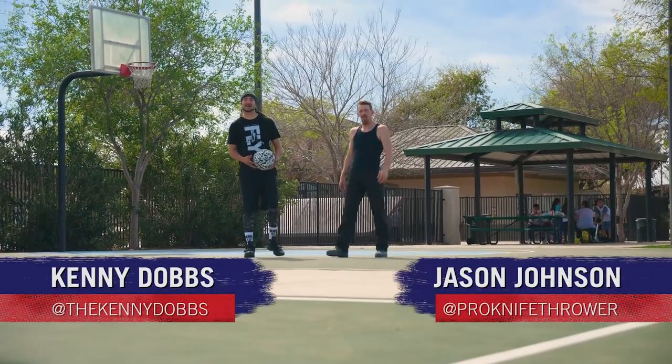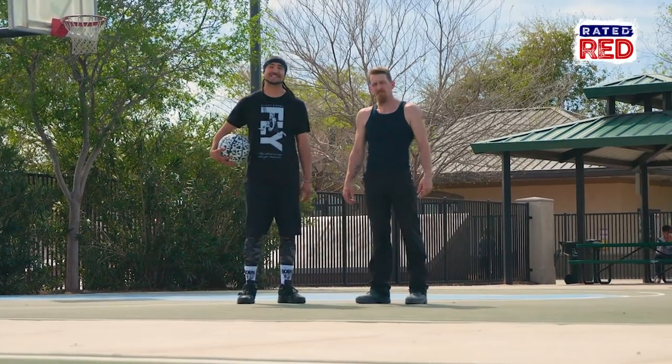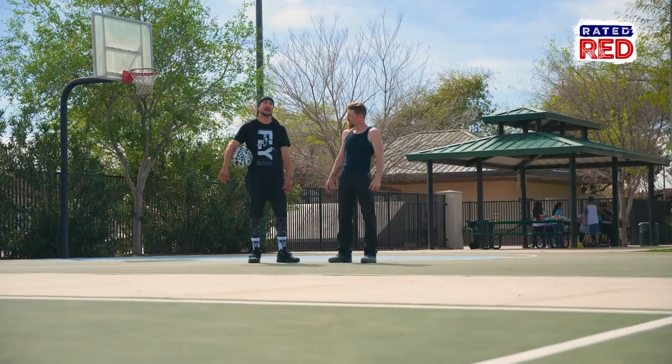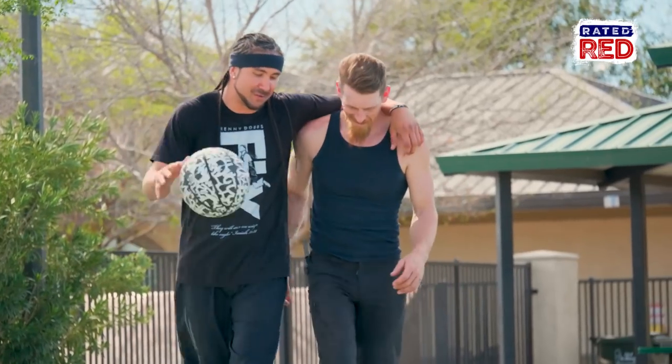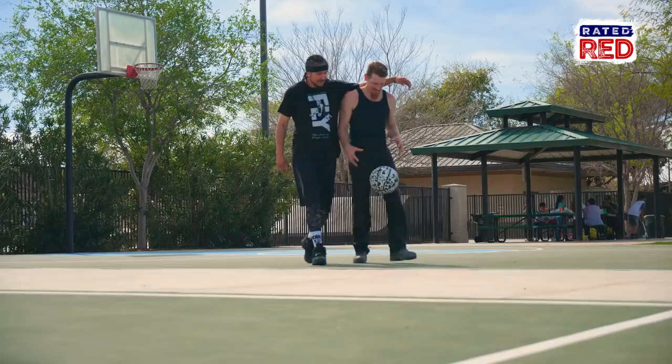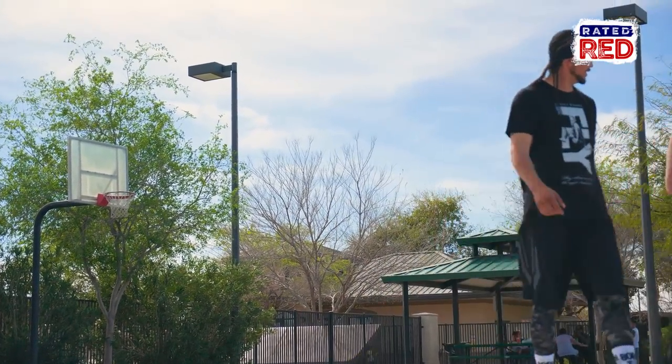What's up guys? It's Kenny Dobbs, International Slam Dunk Champion. We're here in Phoenix, Arizona. I got my boy Jason Johnson here with me, who just so happens to be a professional knife thrower. But today, you're not going to need none of those skills — you're on my court now. You might want to take those knives off. I'll never take off these knives from my boots.